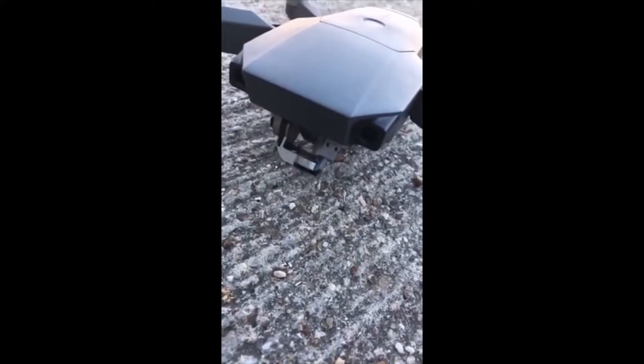I brought it down to the beach, powered it on, and all of a sudden the gimbal started violently hitting up and down. It was making a really, really strong click noise. Then I would get an aircraft motor overload error followed by gimbal obstructed.